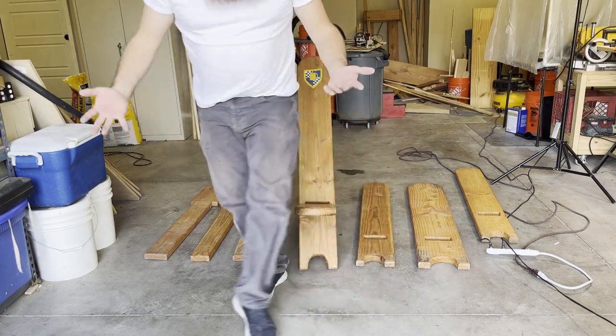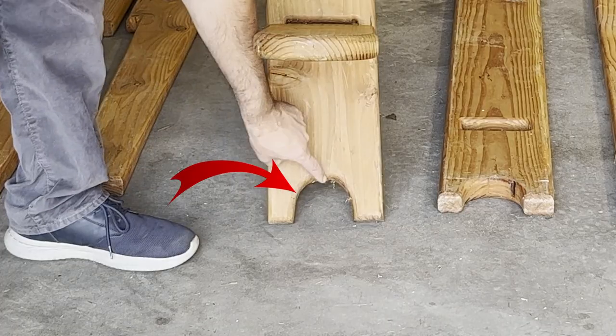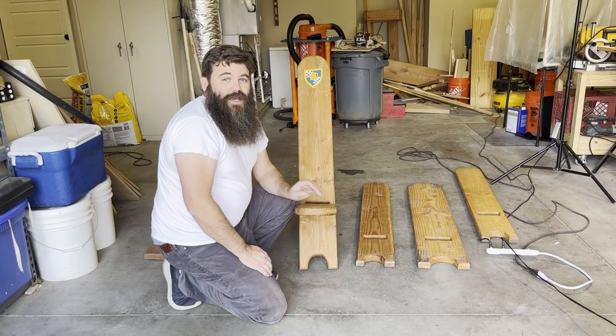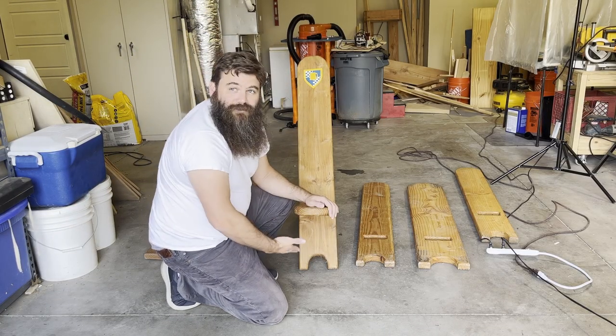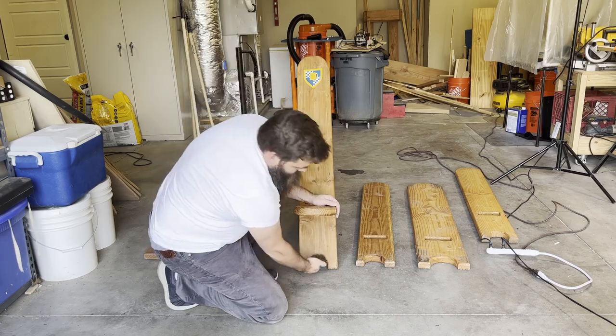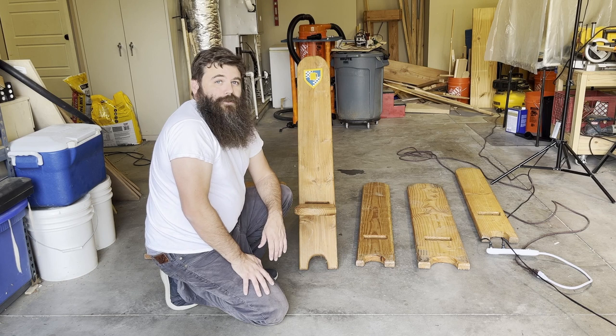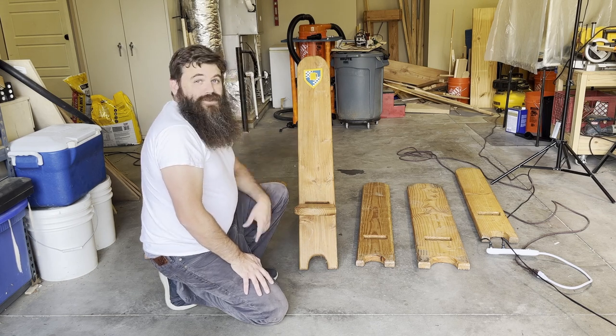It's a simple chair. This rounded edge at the bottom makes them sit on uneven ground a little bit better, which helps when camping and the ground's not as flat as, say, the garage. Not having a flat piece of wood - those feet actually help it sit a little bit better on rocky ground and that sort of thing. So that's the stargazer chair.